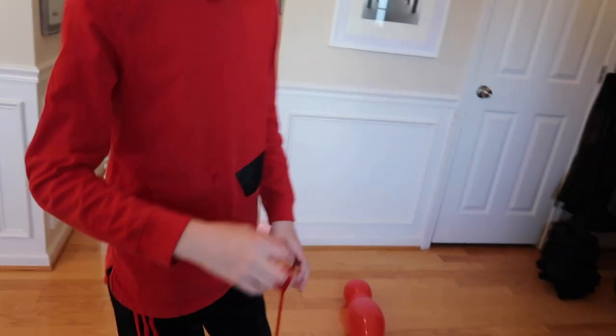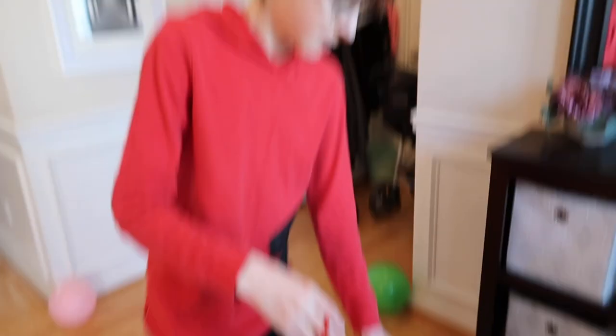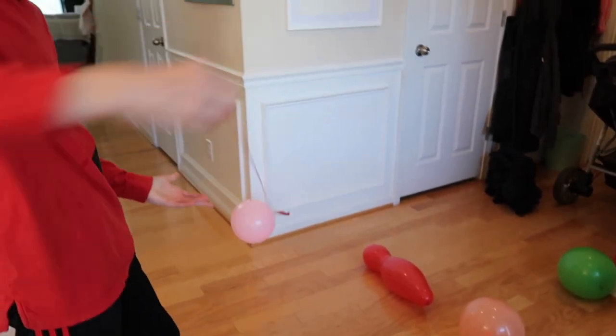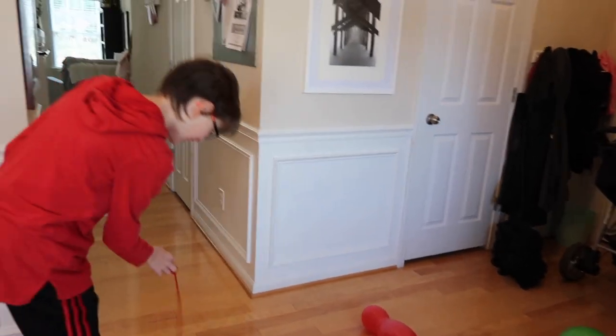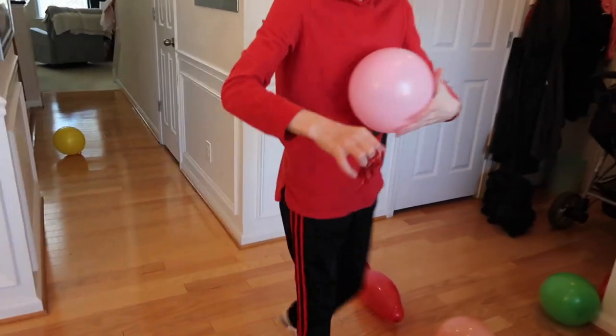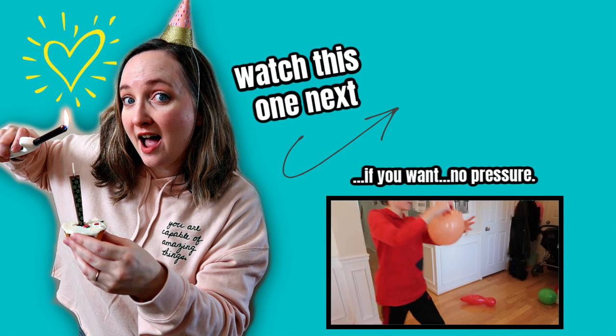For game number three, you're going to need these sticky hands — I will post where I got mine from in the link below — and your balloons. The object of the game is to see how many balloons you can pick up with your sticky hand and put into your basket. You fling the sticky hand, catch a balloon, take it off the sticky hand, and put it in the laundry basket. Whoever catches the most balloons when all the balloons are gone wins the game.